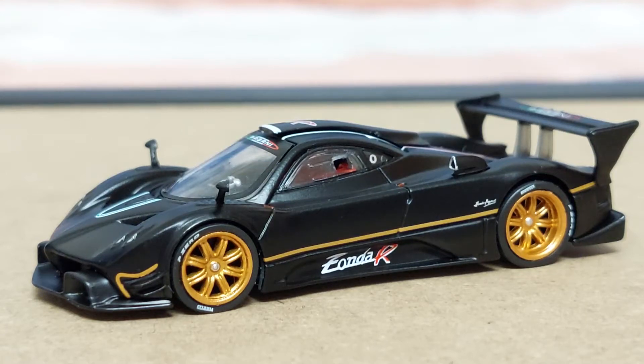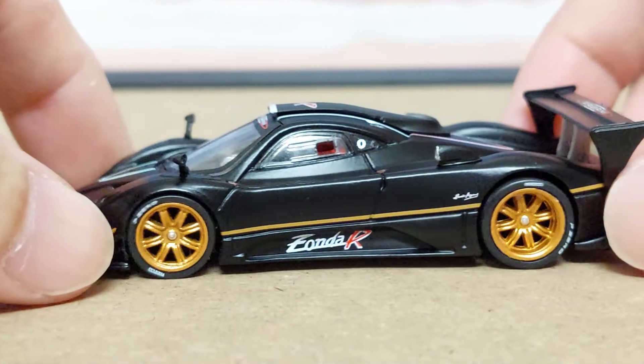Hi there, back with another video review. Here we have the 1/64th scale Pagani Zonda R produced by Tarmacworks. I'm going to start off the review by saying that this looks amazing, and let's kick off the review from the side profile.